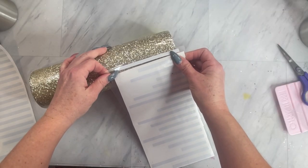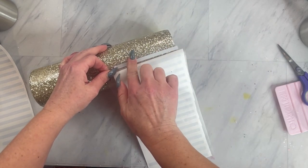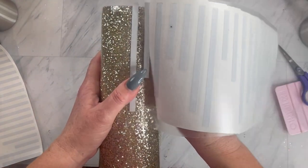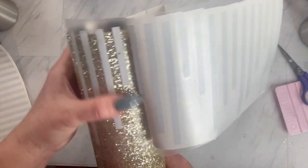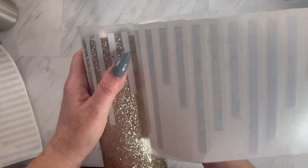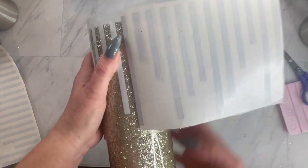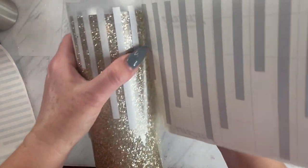Now you're going to epoxy your cup until smooth. This usually takes me about two coats depending on the glitter. Then we are going to cut out our contemporary stripes on some sort of vinyl — sometimes I use removable or temporary vinyl, this time I just used whatever I had on hand. We're going to place one strip at the top of our tumbler and then one around the bottom.